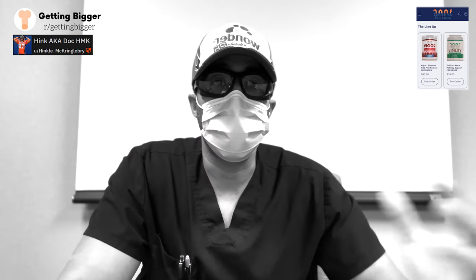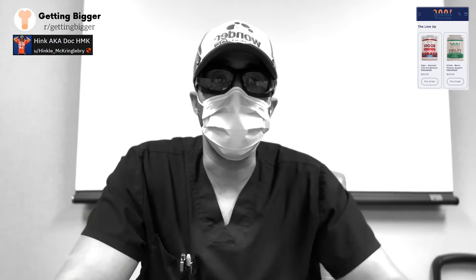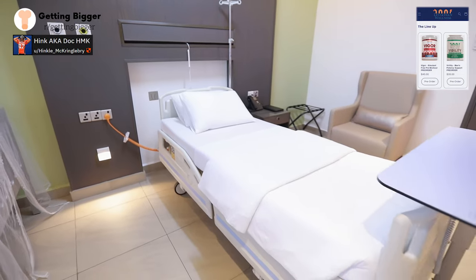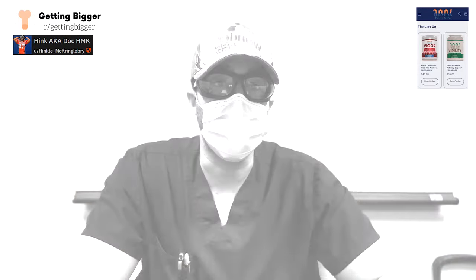By drawing healthy blood into the penis, you can actually help with injury recovery and overall penis health — things like preventing penile shrinkage, maximizing penile growth and length after especially an injury, which is what this paper discusses.